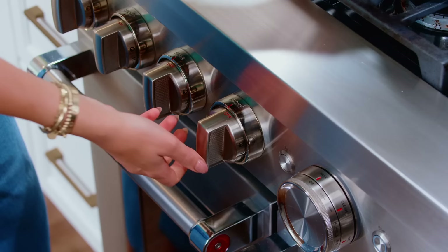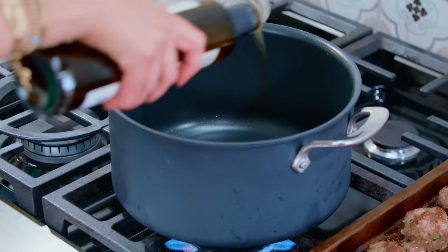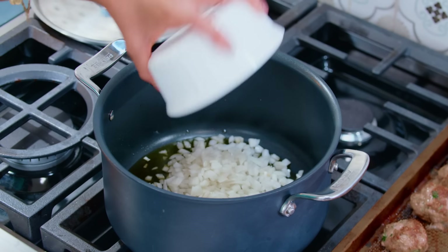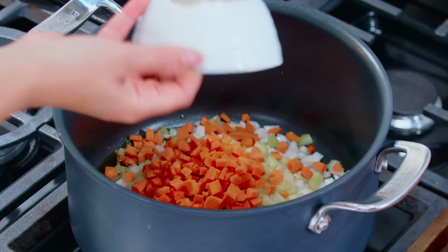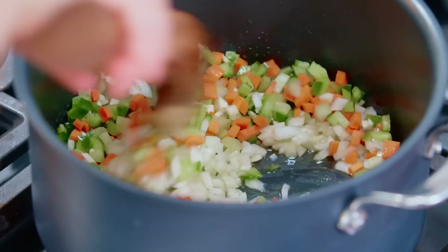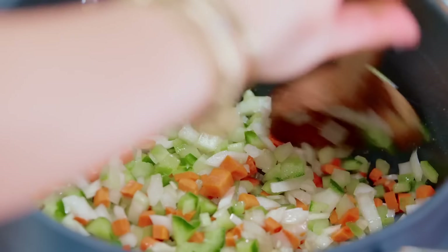Now let's work on the soup. Nice large pot, medium-high heat. Extra virgin olive oil — the start of everything delicious. I'm using our Arbequina extra virgin olive oil from TheMediterraneanDish.com, a great everyday olive oil. Going in with chopped yellow onion, celery, carrots, bell pepper, and minced garlic. Toss this together — we're gonna get a nice sweat going. A pinch of salt is always helpful. Sweating the veggies and softening them; this usually takes about five minutes.